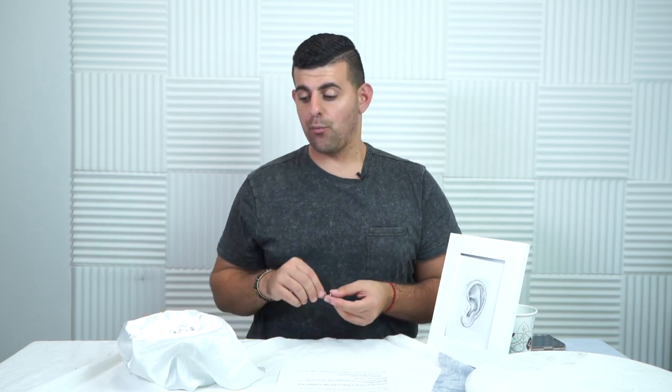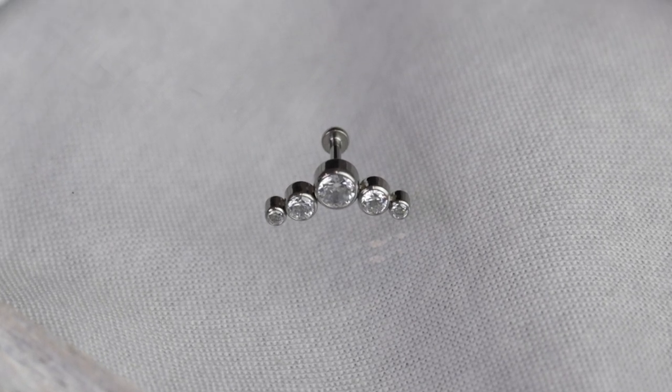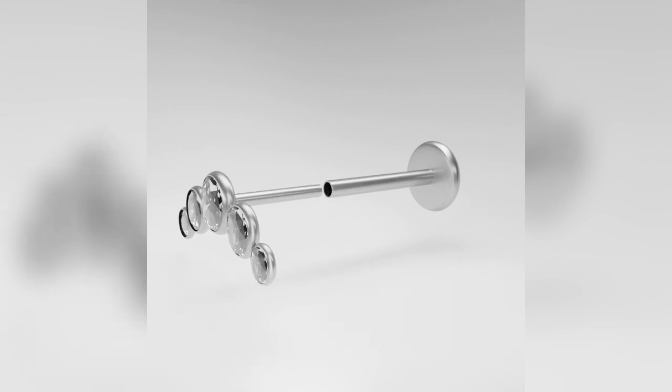My favorite piece we've got first is going to be the cluster. The cluster is more of a statement piece, a bolder piece. It features Swarovski clusters and is just absolutely beautiful — it really shines.